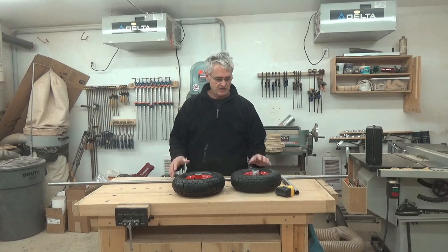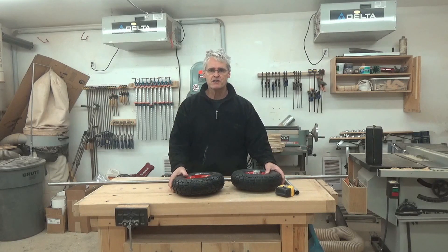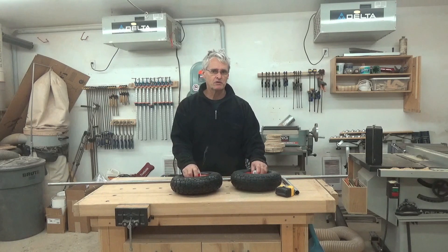I thought I would take this opportunity to build a little something that I've been meaning to do for a while, and that is a little small boat dolly.